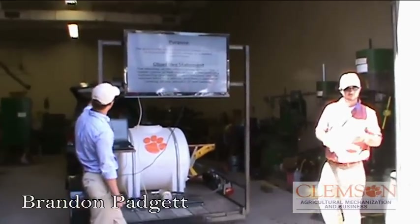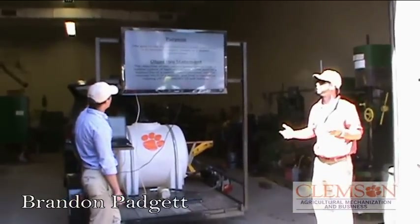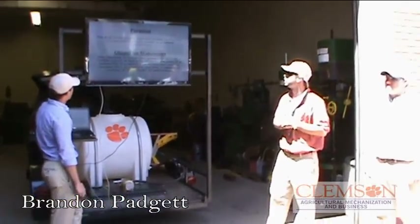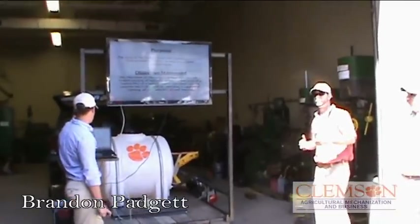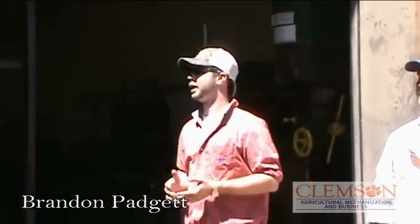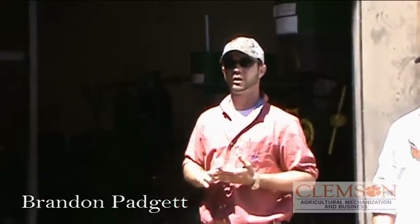Our purpose, as we said before, is to provide a mobile environment. Our other purpose was to help Kendall with his teaching classes 4, 6, 452, teaching power transfer and the different hydraulic circuits.